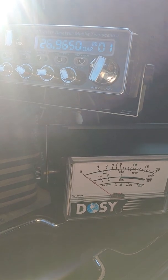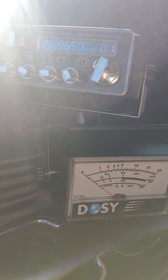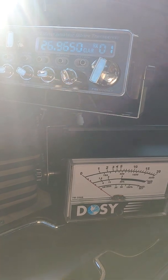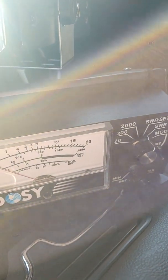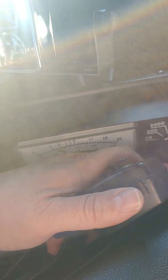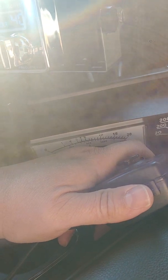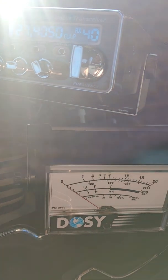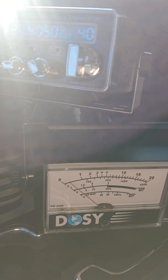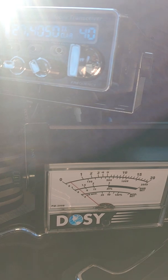I got the radio turned all the way down, no power. The needle ain't barely moving. Go up here to 40. Set. Back it down, just to do a set. Back to SWR. About a 1.2, maybe 1.3.